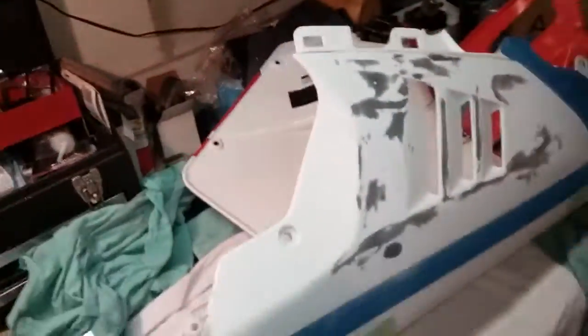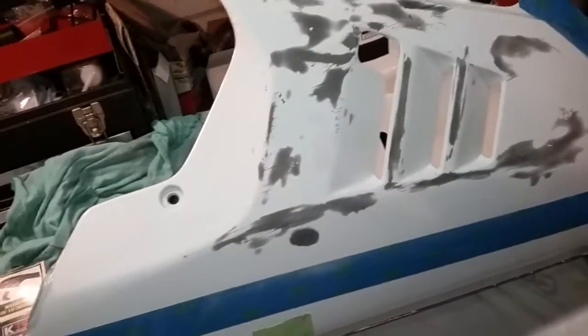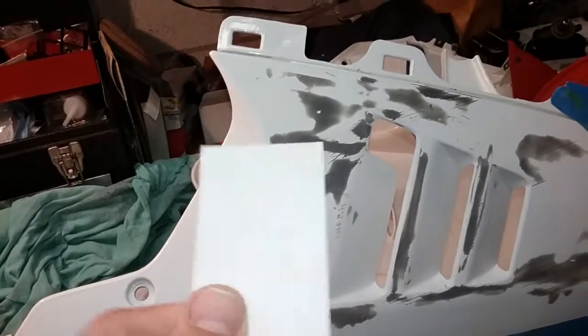A little trick: Gum Out Carburetor Cleaner did a great job of getting the glue off from those stickers. Because once you got the sticker off, the glue is still sitting there. So I put a little Gum Out on a paper towel and just kind of let it sit on the sticker for a second, then came at it with a plastic scraper so I wasn't too aggressive.